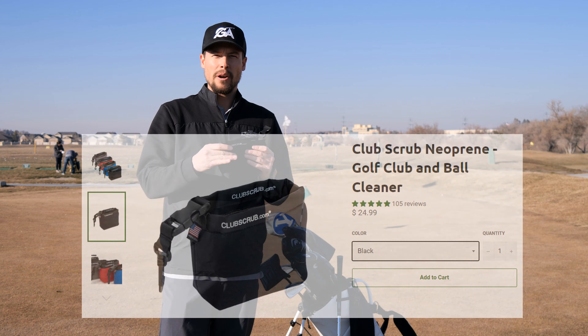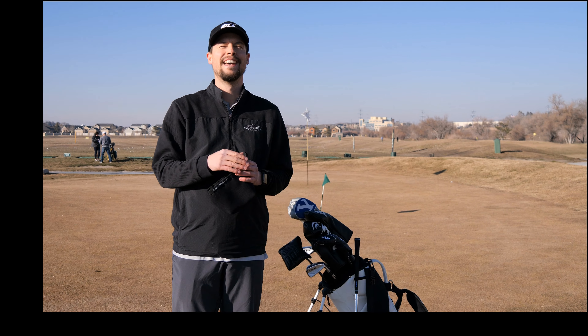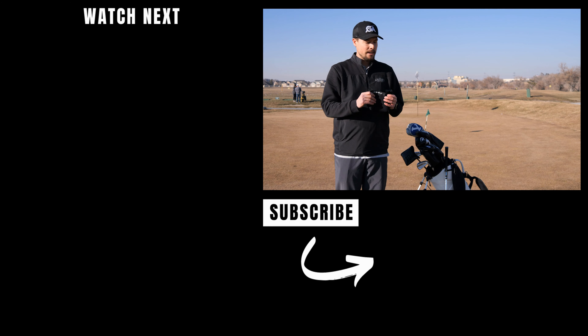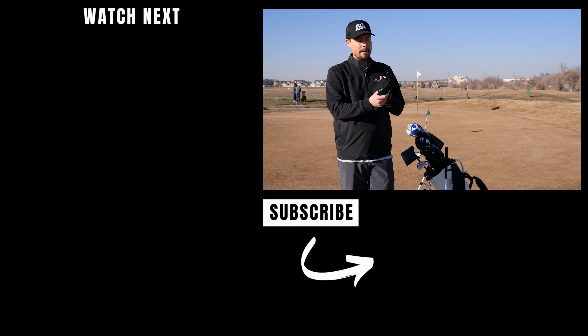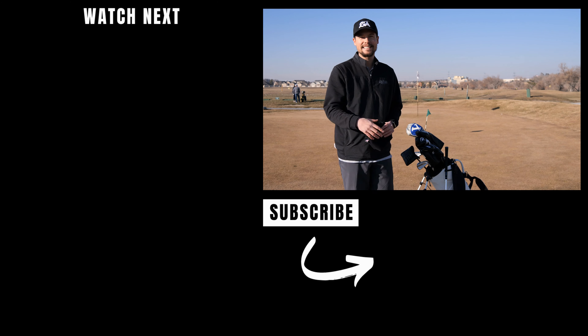That is the Club Scrub — it's about $35 I believe right now, but to me it's worth it. I use it all the time, especially if you're out on the course and the golf carts don't have the little scrub thing. This thing's a lifesaver. So that's my review of the Club Scrub — go check them out, and if you like the review, make sure to subscribe to our channel. Me and Tyson do create weekly golf content, and we'll see you next time.